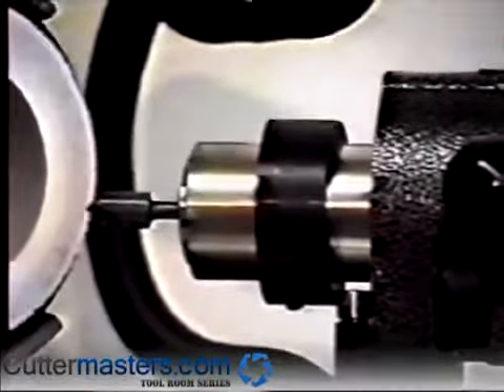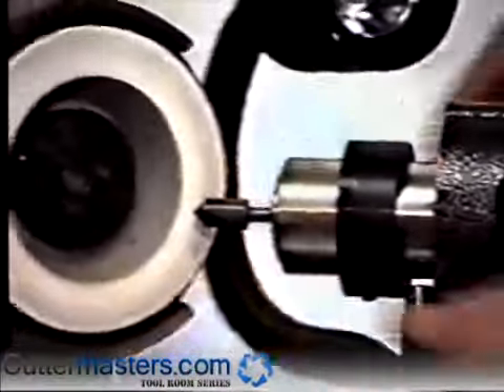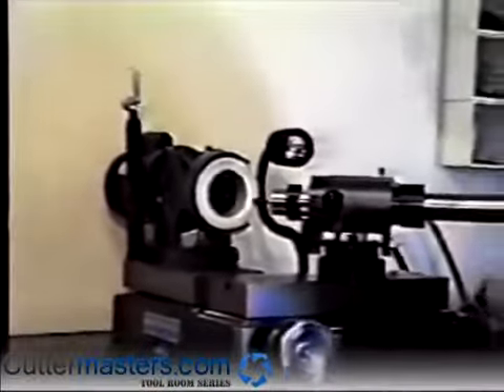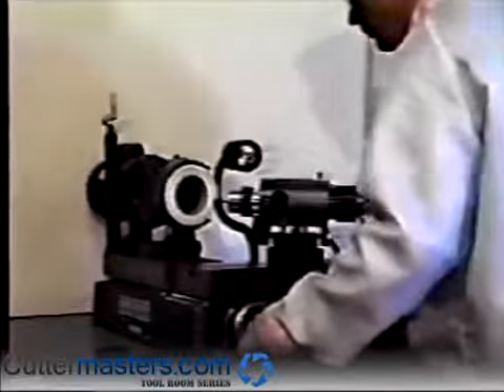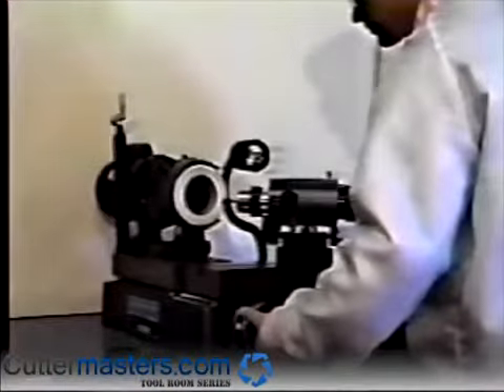Now turn the motor on. While rotating the air bearing, feed the countersink into the wheel. Keep grinding until you've achieved a uniform finish around the cutting edge.